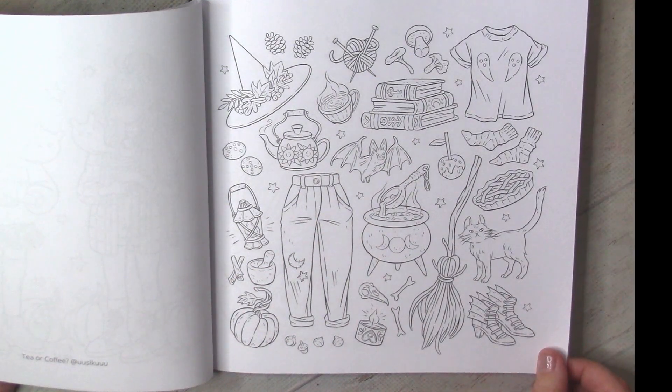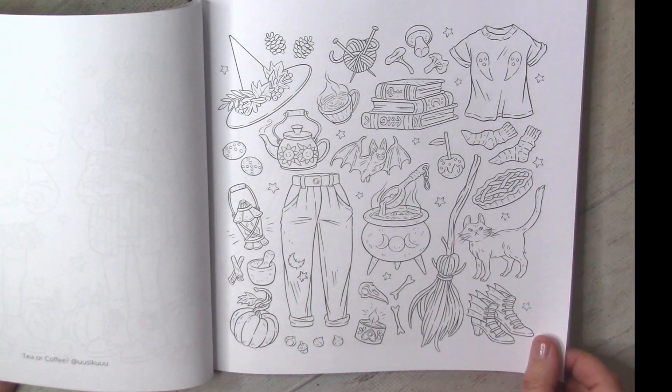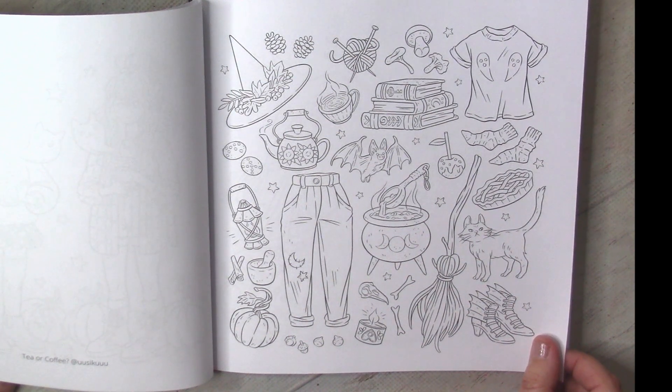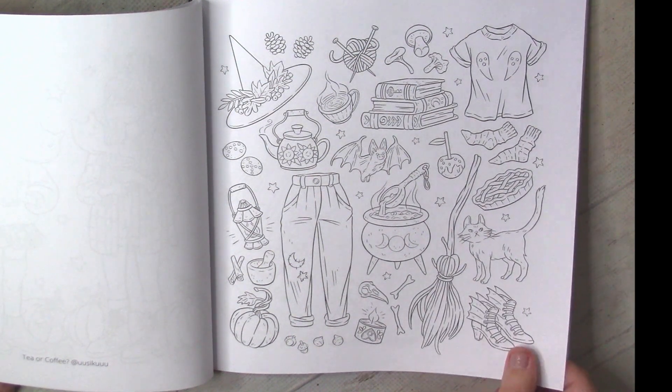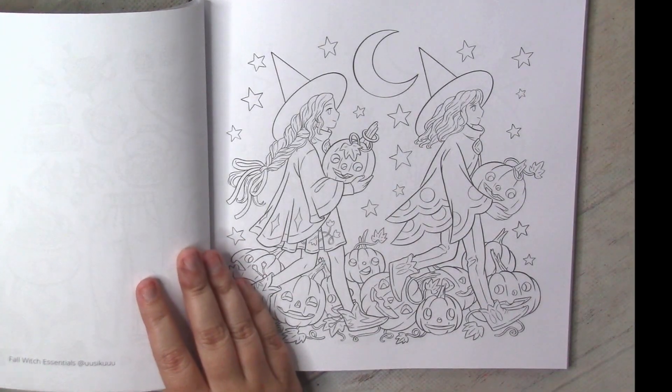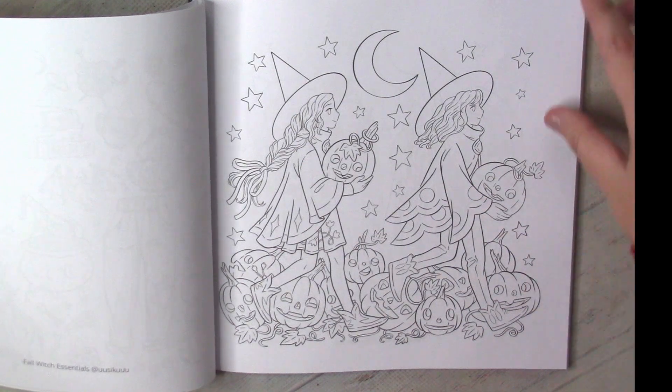Usually I am not a fan of collage pages, but here they are a really good part of the story and a lot of things are absolutely adorable. They are perfect for shorter time projects.